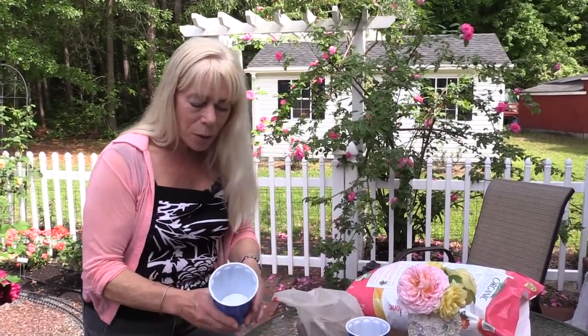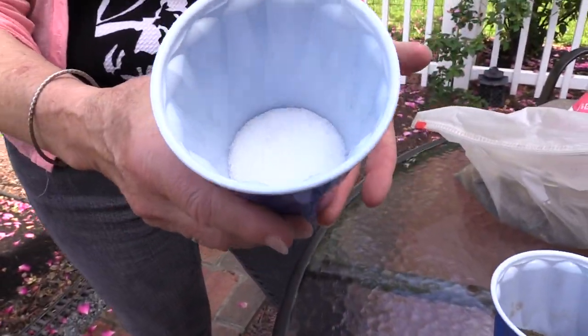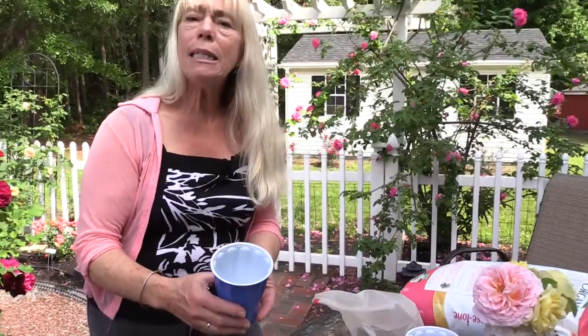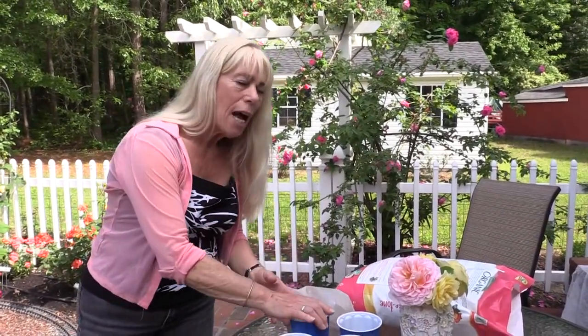This pure white one is Epsom salts, which is high in magnesium. According to rose growers, this helps the rose plant to make better what they call breaks — in other words, more shoots and more branches coming out. The more branches you have, the more foliage you'll get, which is healthier for the whole root system of the rose.